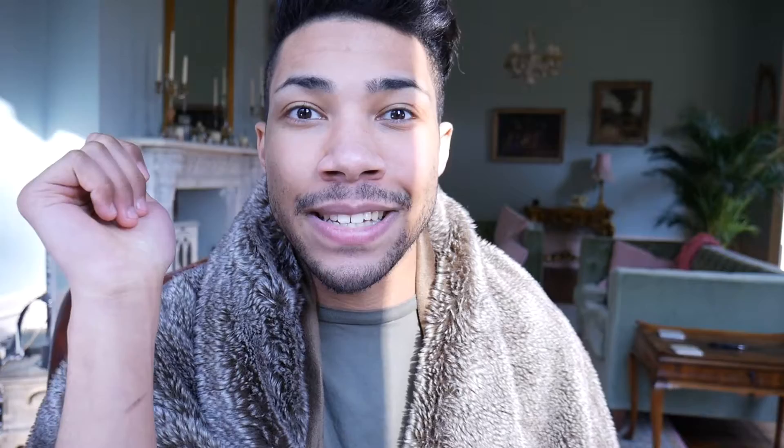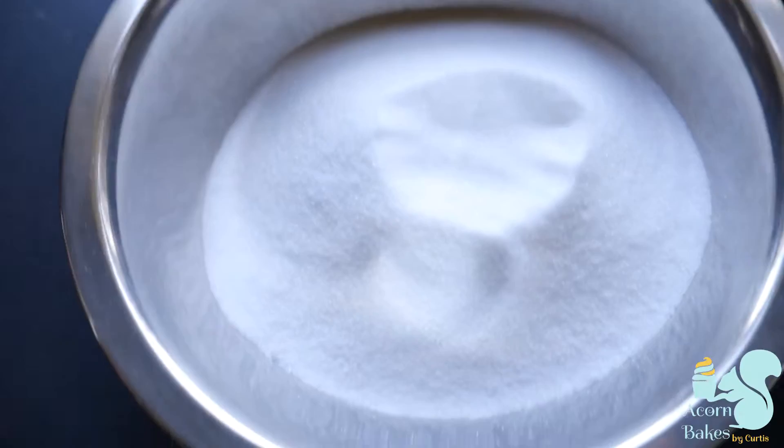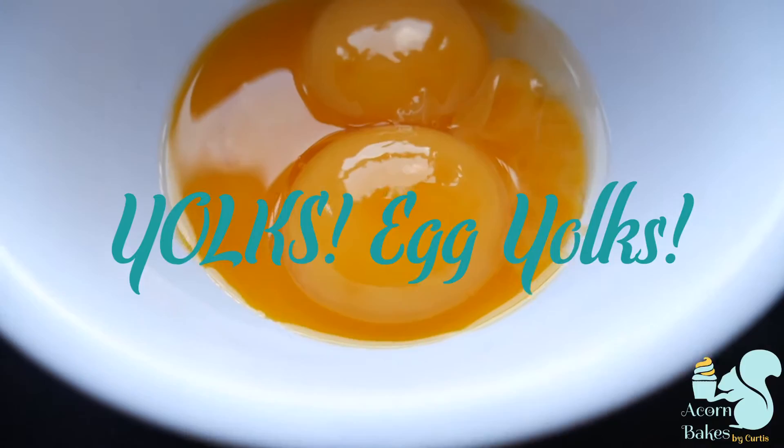Before we do anything, we're going to preheat our oven to 170 degrees centigrade — not sure of the Fahrenheit but I'll find that on Google and put it in the description box below. For this recipe you're going to need some butter, some sugar, eggs, egg whites, some plain flour, and in that flour I've also got some baking powder and some salt.